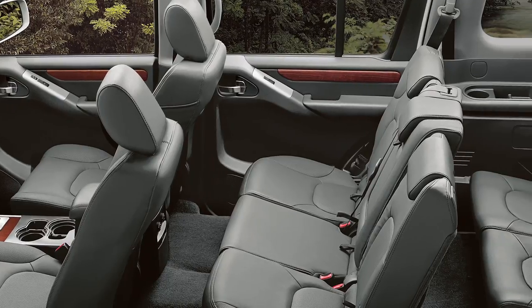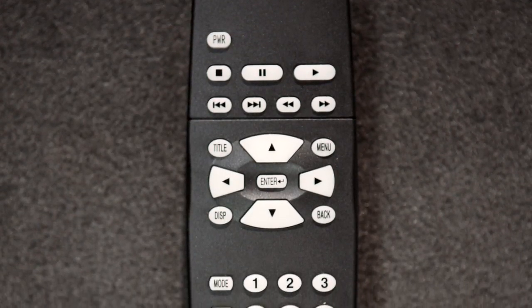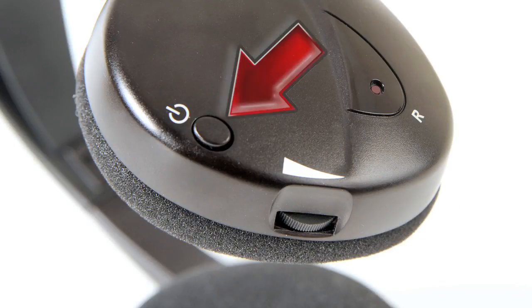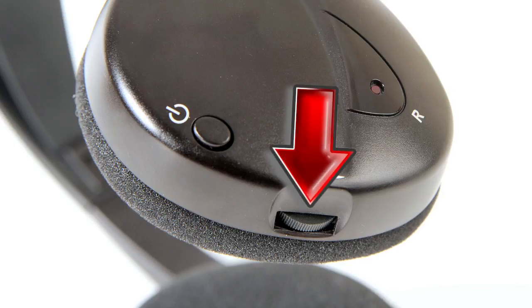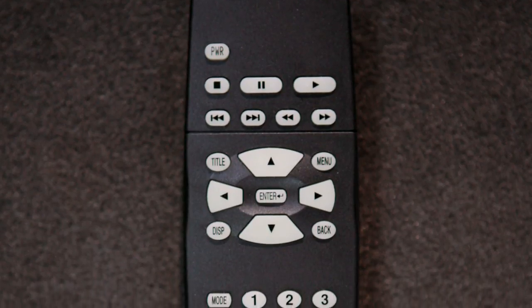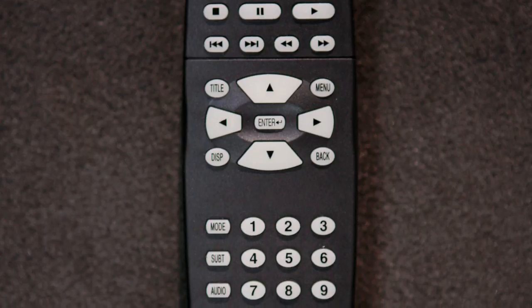For independent listening and adjustment from rear seats, your system comes with a remote control and one or two wireless headphones. Press the power button on the headphones to turn them on or off. Turn the volume dial to adjust volume levels. For optimum sound, use the remote to set the volume at the maximum level, then adjust the headphones separately.